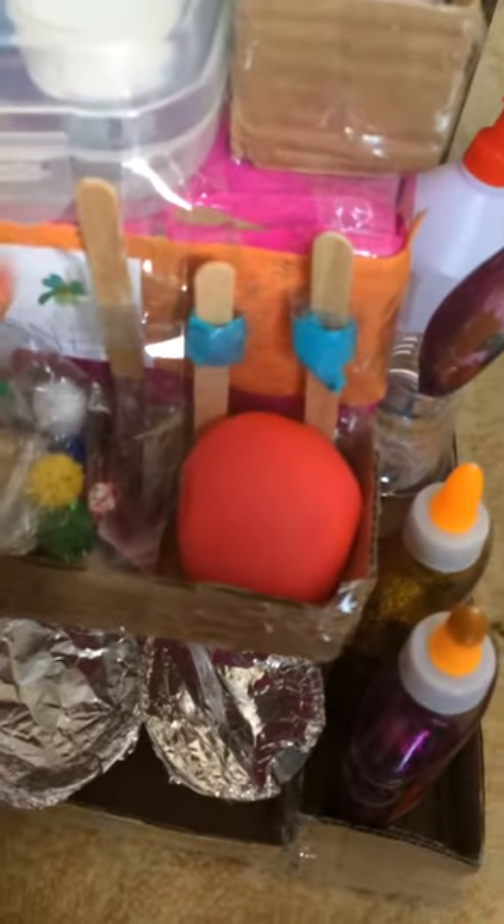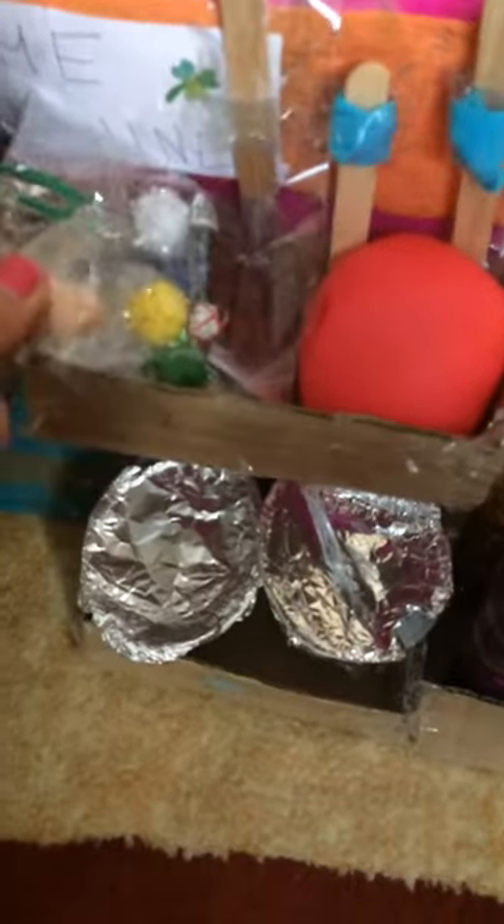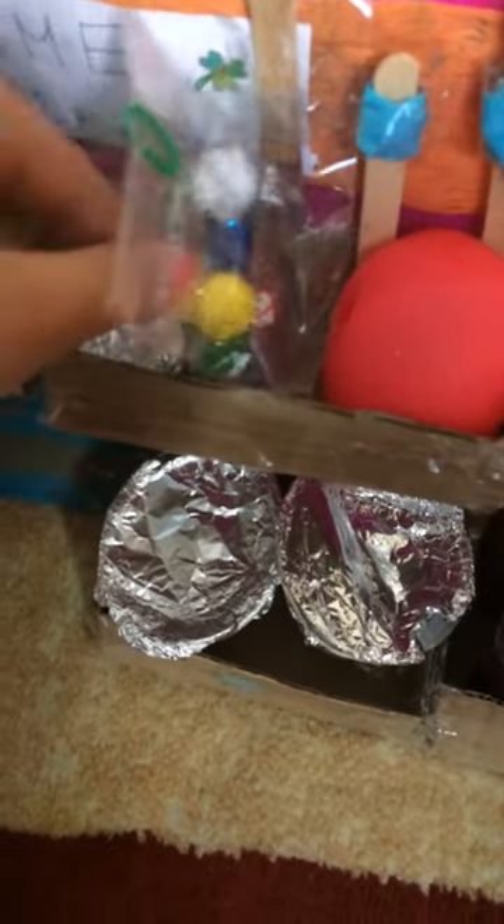Some extras — so here I've got these sticks I can mix for the paint over here, and distressed balls. Extras like googly eyes and stuff, and beads.